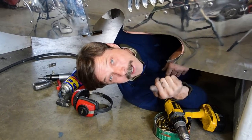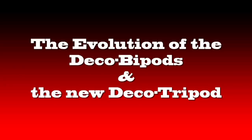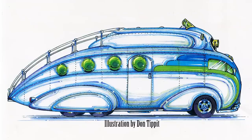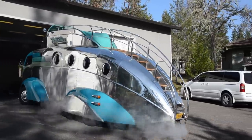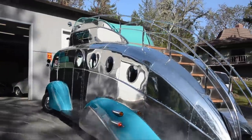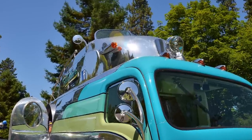Hey, it's Randy Grubb here at the garage, thanks for stopping by. You won't believe what we've been up to. The streamlined Deco Liner could have been Flash Gordon's RV. It can be driven from inside the cab or from on top. To meet highway standards for clearance, the double decker was built on a low-stance front.